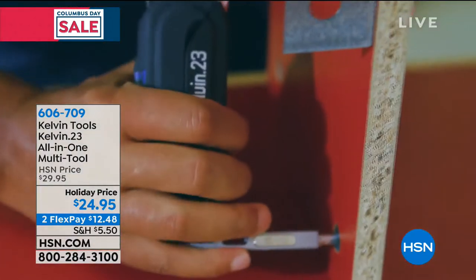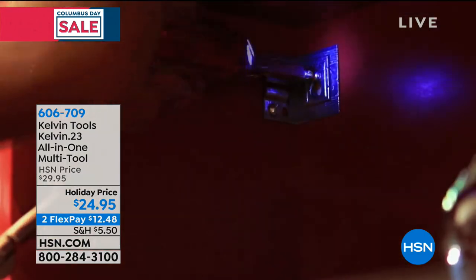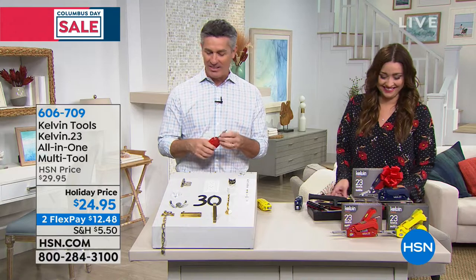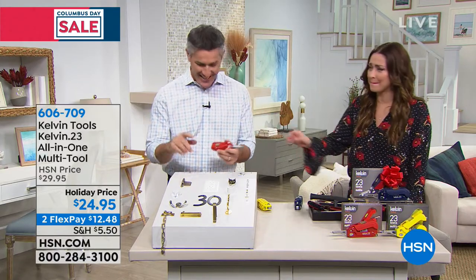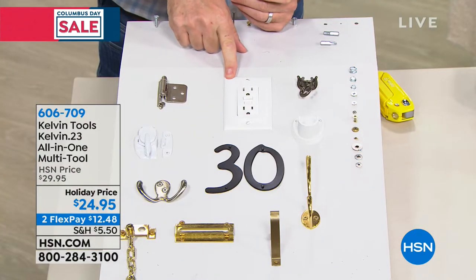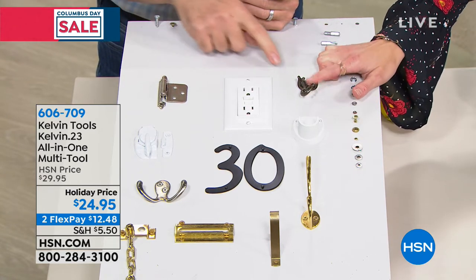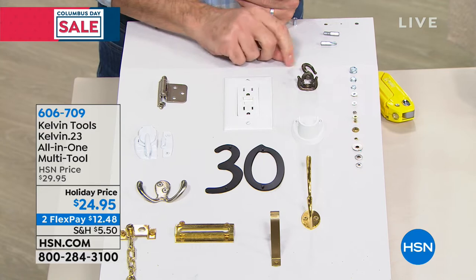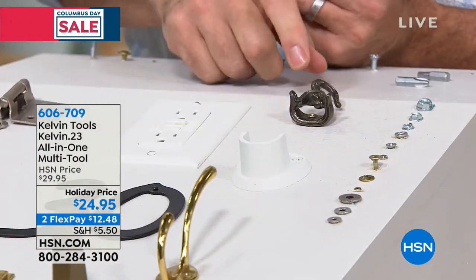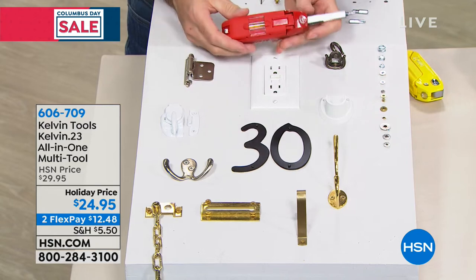There you can see it's magnetic. I get a little nervous when I see that furniture — I didn't have the Kelvin when I was putting together furniture for so many years and it makes such a difference. Even when you look at some of the things you might be doing at home — doing the outlet plates, putting new ones on there, hinges, cabinet doors that get loose, different hooks, little locks and latches — you're going to be able to do all of them with this.